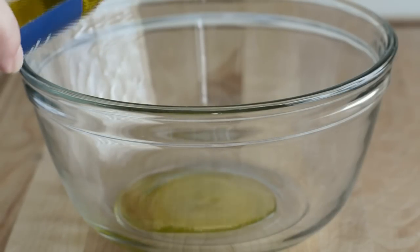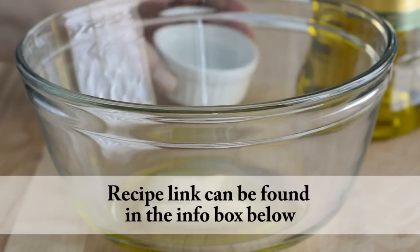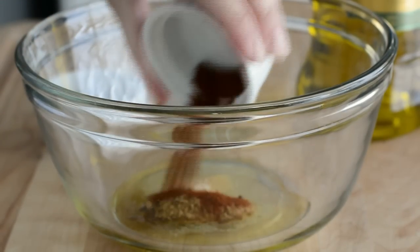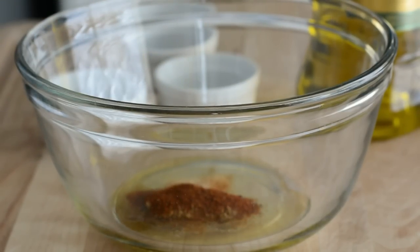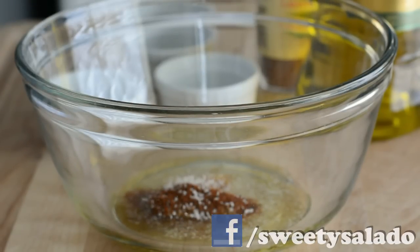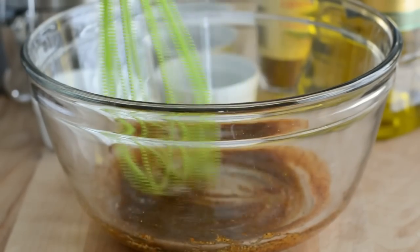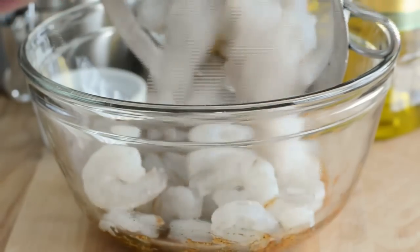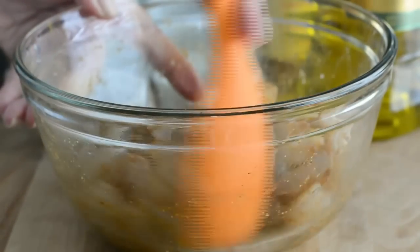To make the marinade for the shrimp, we're going to pour some olive oil into a medium bowl. We're also going to add some garlic powder, some cumin, chili powder (this is optional), and cayenne pepper to make it a little bit spicy. Then we season with salt. Now we're going to add our shrimp, which is peeled and deveined, and we're going to toss it to make sure that it's completely covered with our marinade.